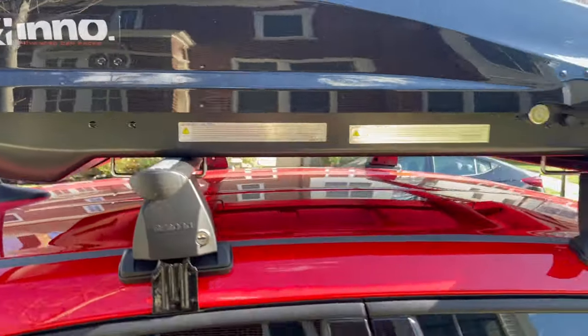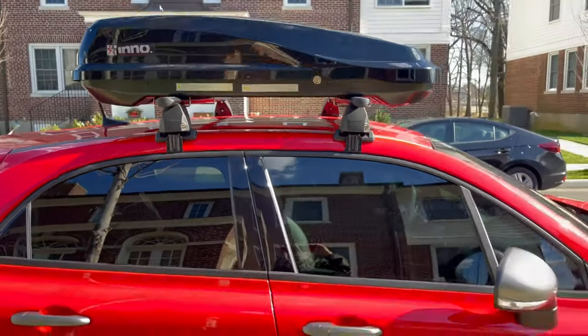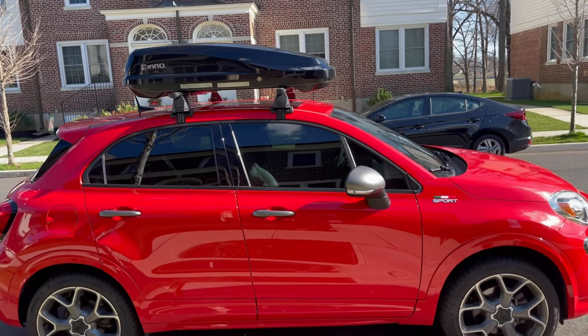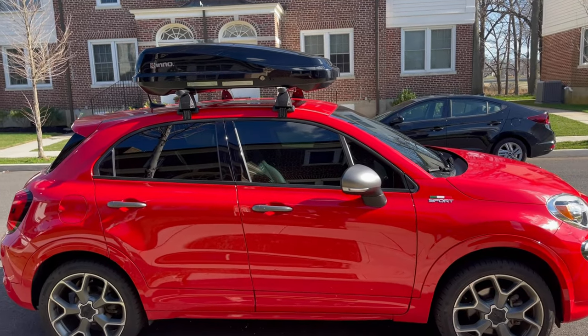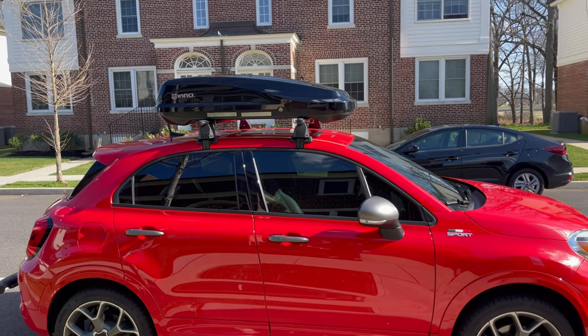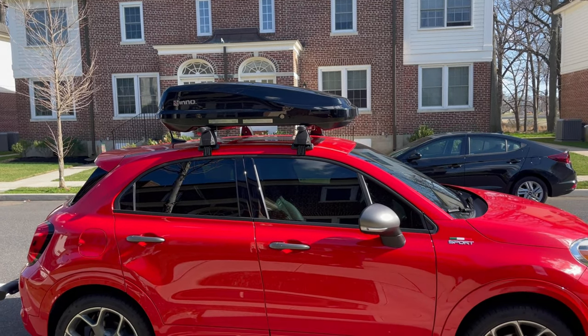Alright guys, that's it — just wanted to show you. One more look. It's good for travel if you want to keep your luggage out of the car. They sell a lot bigger ones too for SUVs and they look really sharp, but I like it — it looks good. Alright guys, thank you!